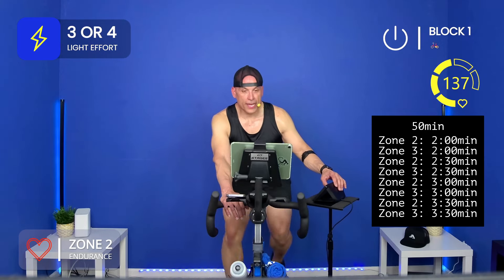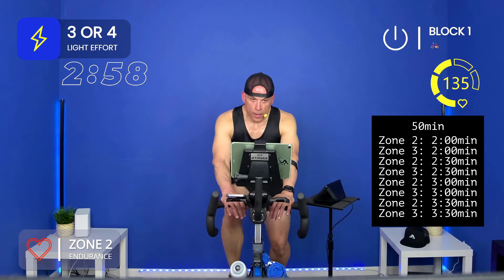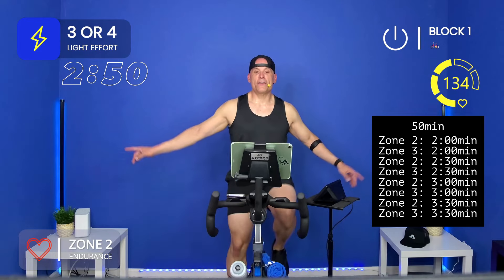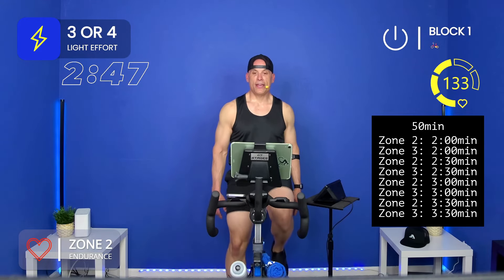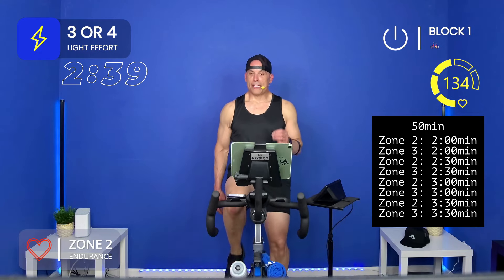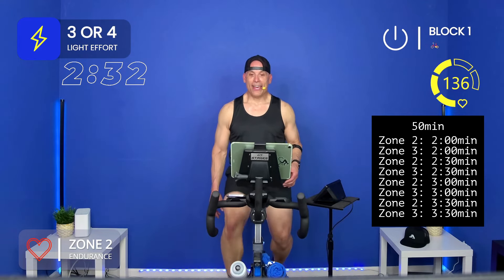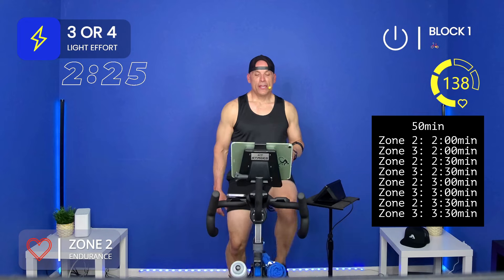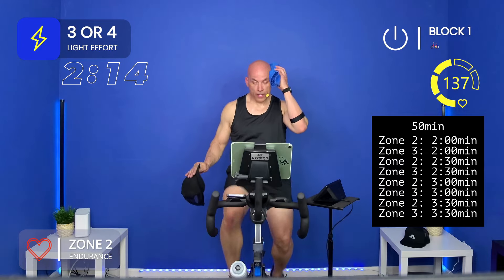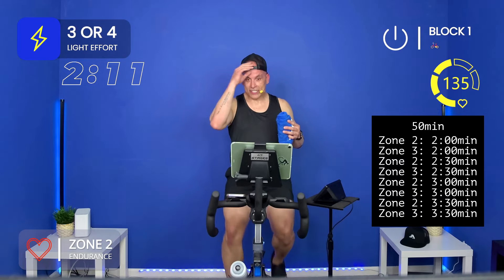Here we go, let's get to zone two for three minutes. I'm backing it off just a hair — just over halfway of block one. I love to use metrics when I train because I know where I need to be, how long I need to be there, what I need to do to get there, how I should feel, how hard I should be working, and the purpose. I just want a little bit more today than last week.